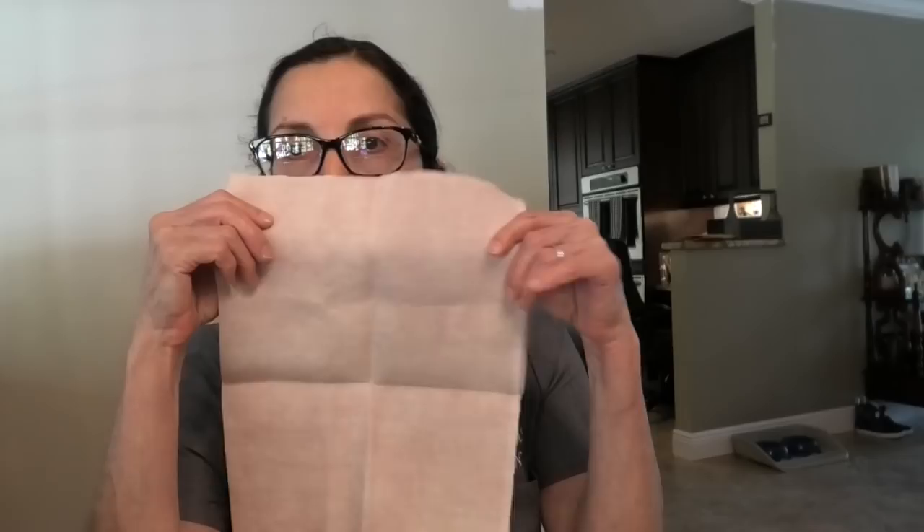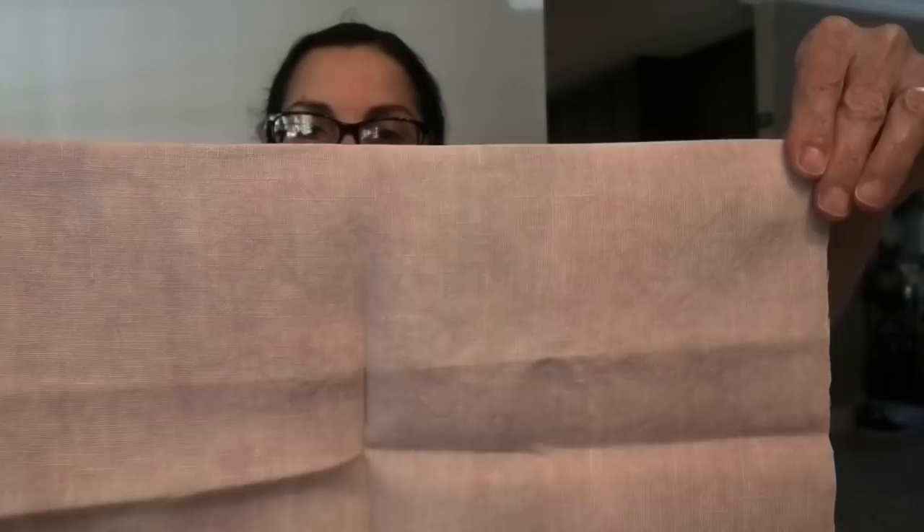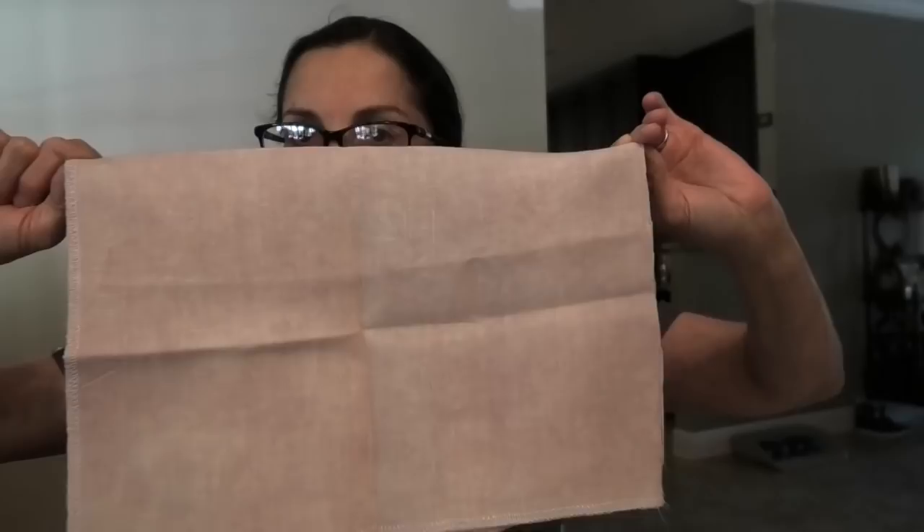I did get some new linen this week — not much, but some. I'll often order something just to see what the color is like. So this is Vintage Bittersweet by Lakeside Linens. I've had Bittersweet before but not Vintage. I love it — it's sort of pink; it's got a pink tinge to it.